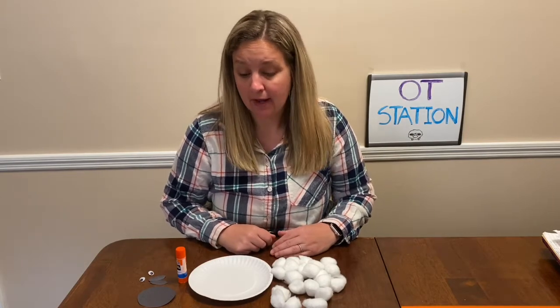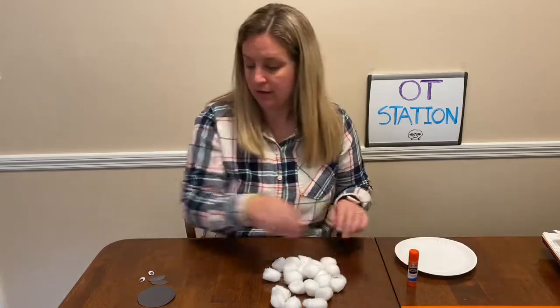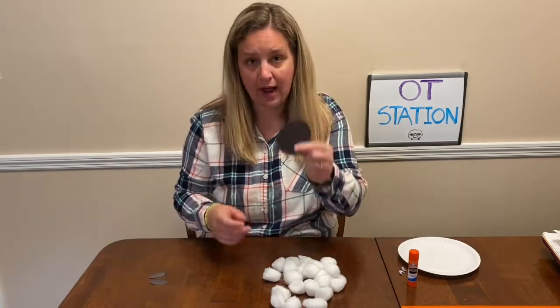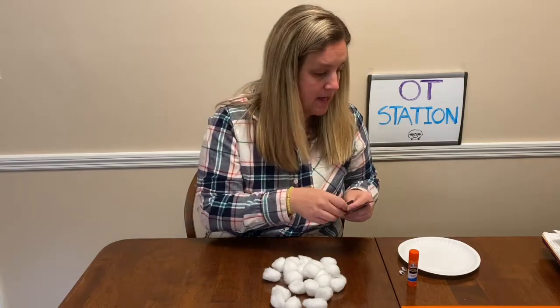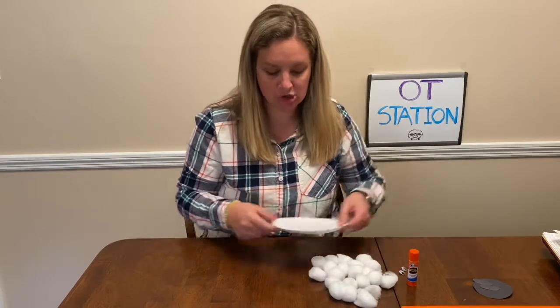Today we're gonna make sheep. Now I have a paper plate, some glue, googly eyes, a black circle that I already cut out using construction paper, two little ovals like this for our ears, and then I have my cotton balls — I made sure I grabbed a bunch just in case.